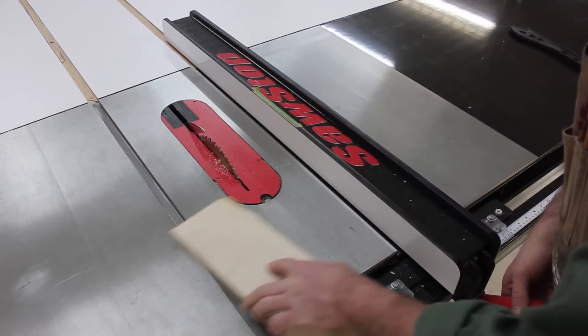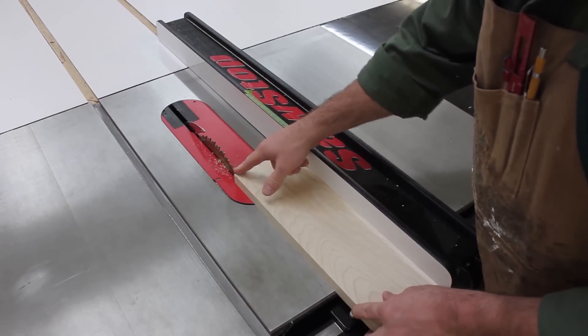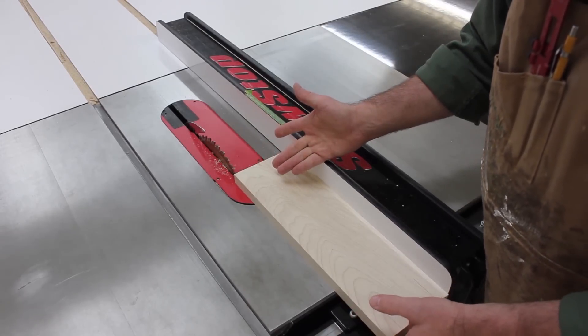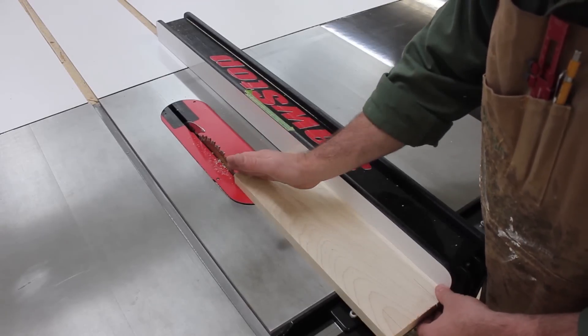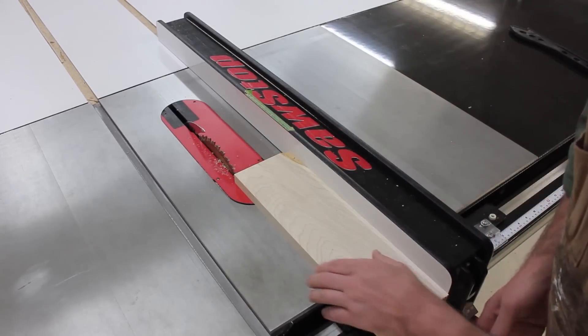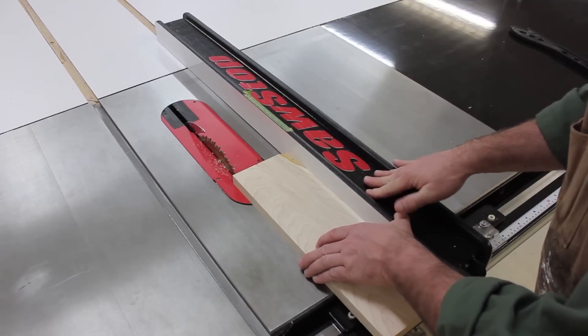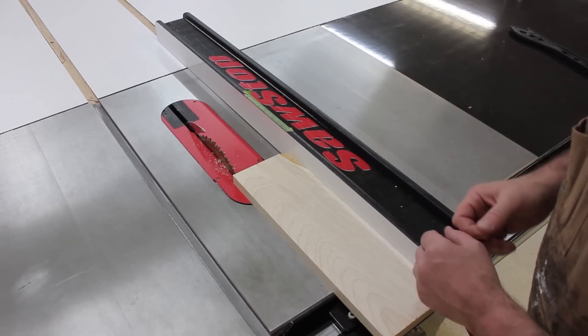To cut safely, you'd want the thin strips to be on the outside of the blade. That's fine if you only need one strip, but if you need a lot of them that are the same thickness, there's really no way to accurately move the fence exactly the same amount each and every time without some sort of indexing device figured into the equation.